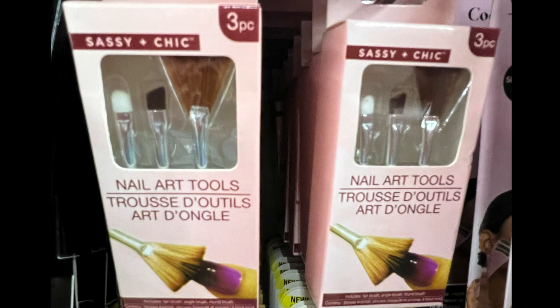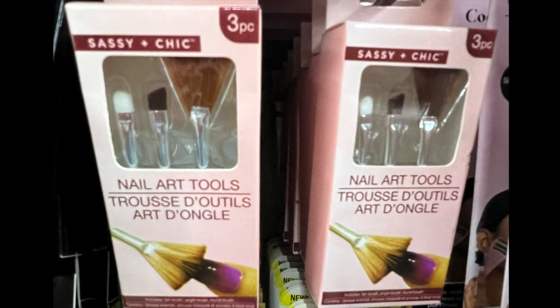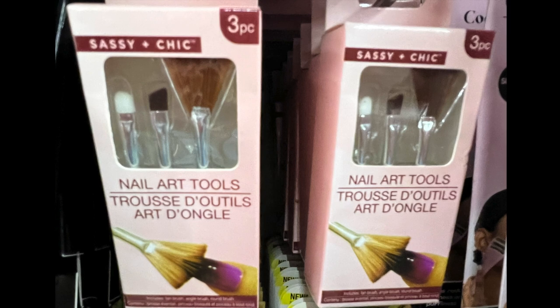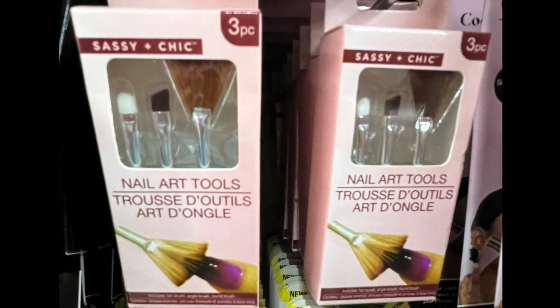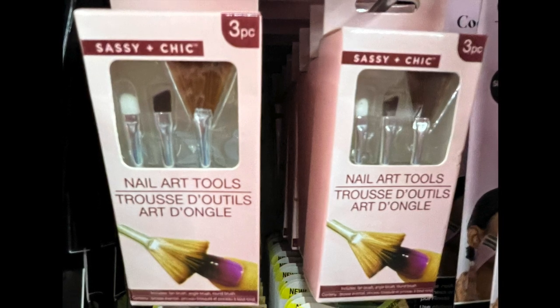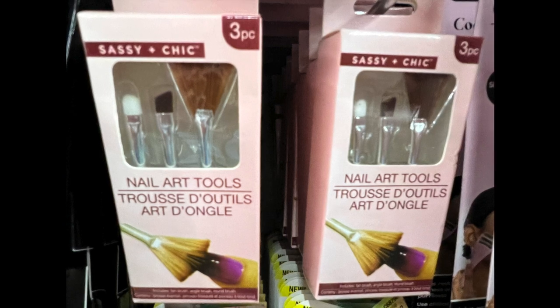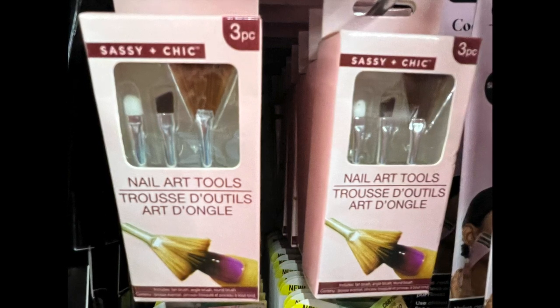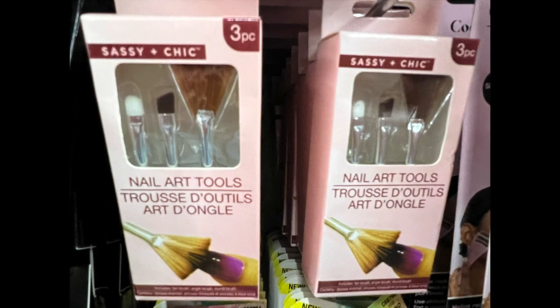By Sassy and Chic, this is the nail art tool set — it has three pieces and it looks like three different types of brushes. So if you're into doing your own nails, these are three different brush types. You could also use these brushes for crafting, whatever you may need them for — you never know.